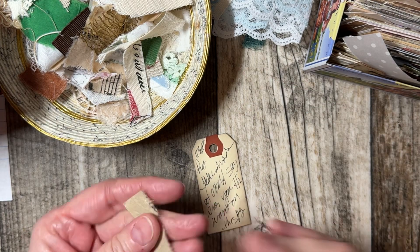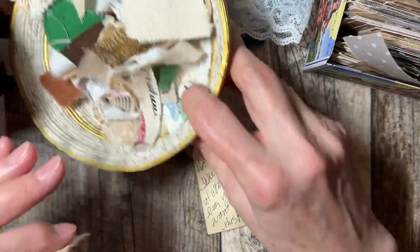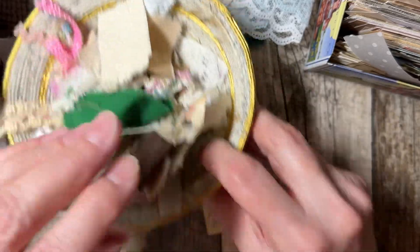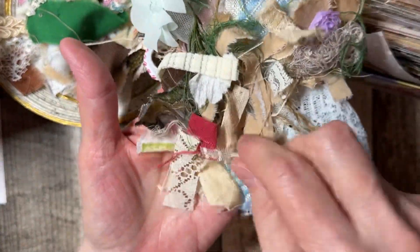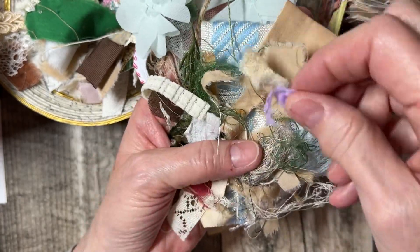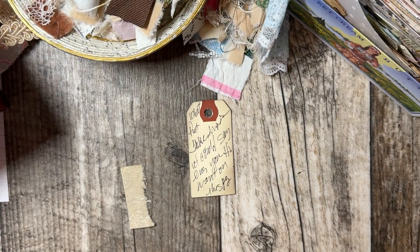Then, second layer. When I'm layering, I have little bits and bobs on my desk. This is just fabric, laces, pieces. I have anything — fuzzies, cheesecloth, flowers, you name it. I also have little pieces of paper. I have book pages. Book pages are always a good way to start. Actually, let's start that way.